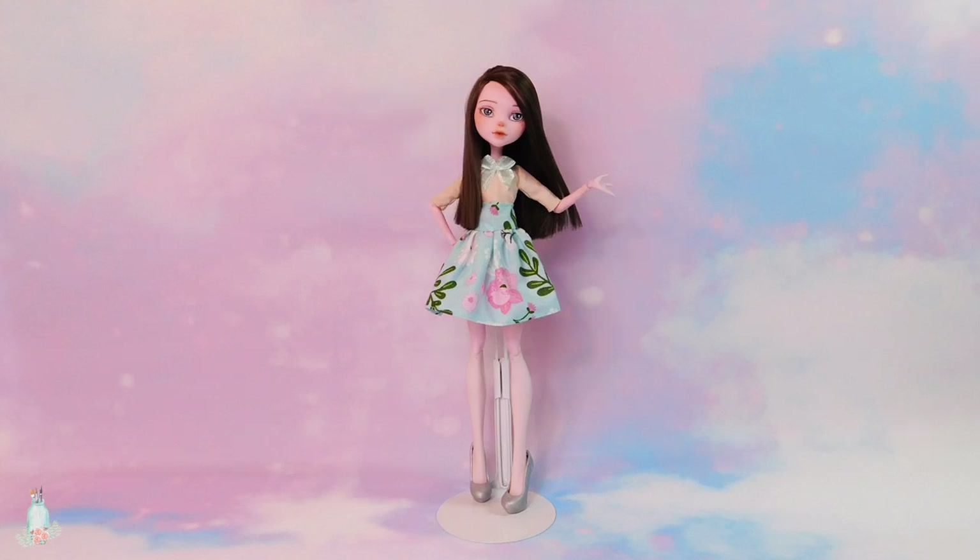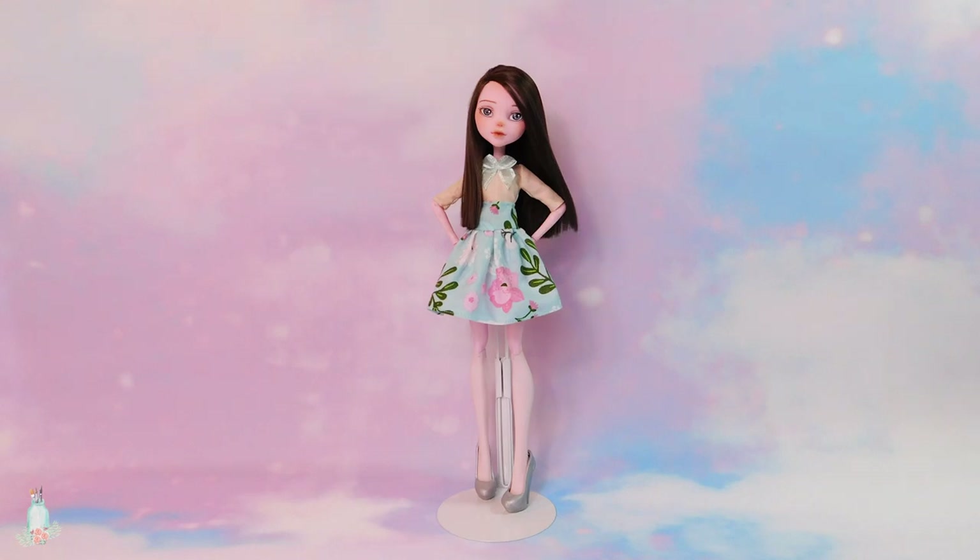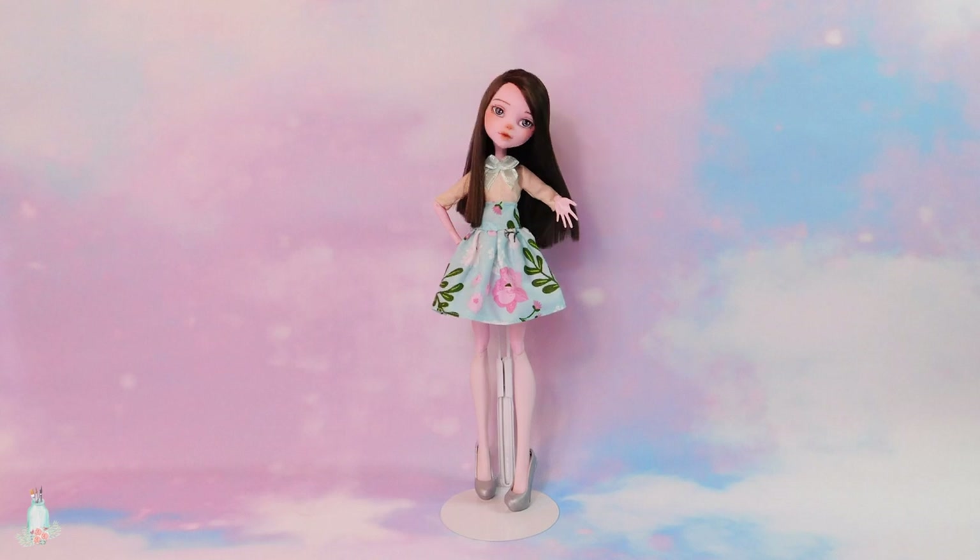Hiya, and welcome back to Little Reverie. Rather than continuing with the Tokyo Mew Mew series today, I actually have something different for you all. Don't worry, the Mew Mew series is still going strong. But because we still have six more to go, I think it would be best to throw some variety into the mix, you know?